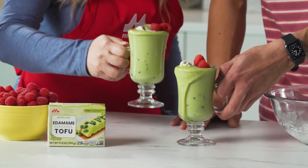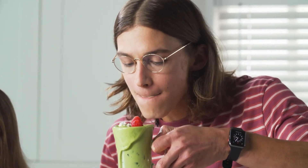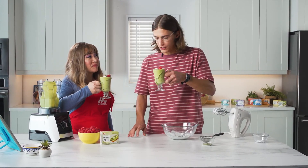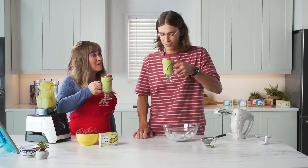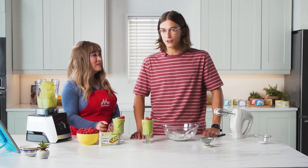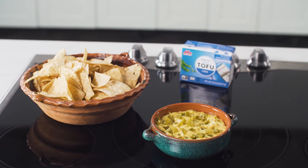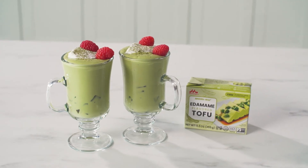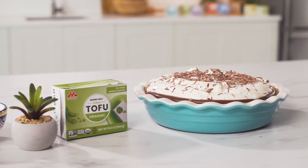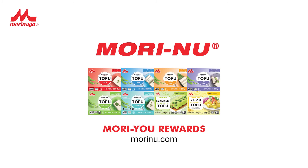Let's try it. Cheers. Oh wow. That is delicious. Who knew? Edamame and matcha together. Mmm. The texture, it's so nice. You've definitely inspired me to think about making other drinks with some tofu. Here we have all three recipes that we made today: the jalapeno cheese dip, the edamame matcha latte, and our chocolate silk pie. Thanks for joining today. Please visit moreinu.com to see what you can do with Moreinu. And don't forget to join the moreinu.com rewards club. We'll see you next time. Bye.